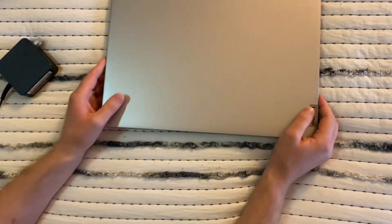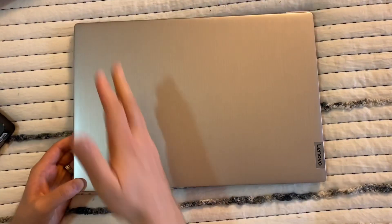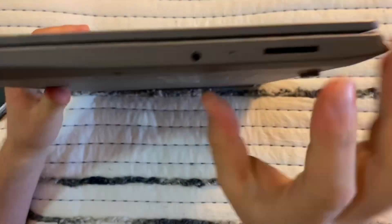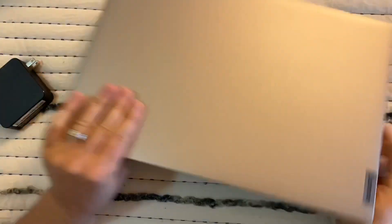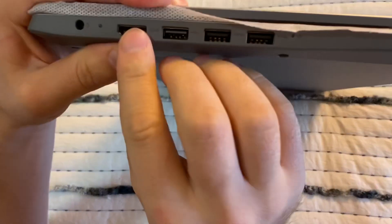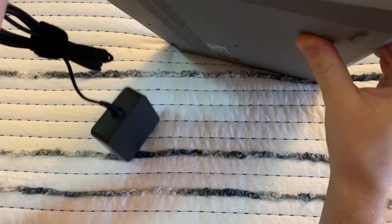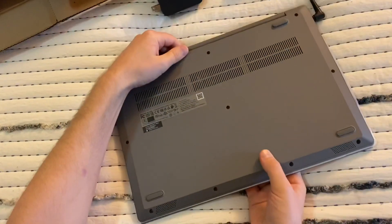This is how it looks — it's not a solid color, it has a textured finish. On the side we have an SD card slot, an earphone jack, three USB ports, HDMI, and a charging port.